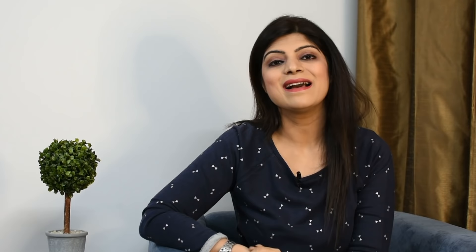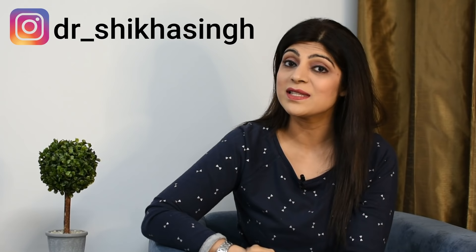So guys, this was our amazing video — three oats smoothie recipes. If today's video is good and helpful, then hit the like button. Share it with your friends and family. If you haven't subscribed to my channel, then quickly subscribe, because I keep bringing you amazing healthy recipes for weight loss. If you are on Instagram, then follow me there. I will see you in the next video. Stay tuned to my channel guys — bye for now.